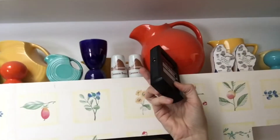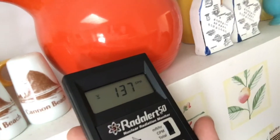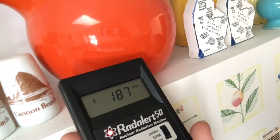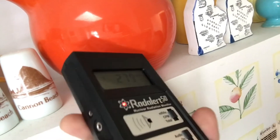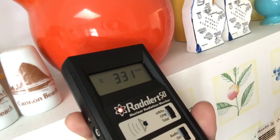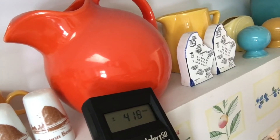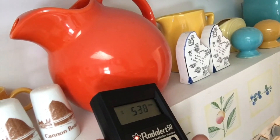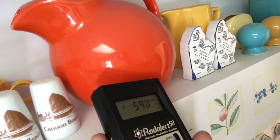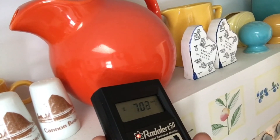I'm going to turn on the Geiger counter here and we'll take a reading. So they no longer use uranium glazes like this — it's not just Fiesta Ware either. A lot of the products from the same era used uranium glaze. We'll see how high up we get here, doing a one-minute count. We're already at 500. These orange glazes tend to have the highest levels of uranium in them. We're up to 700.